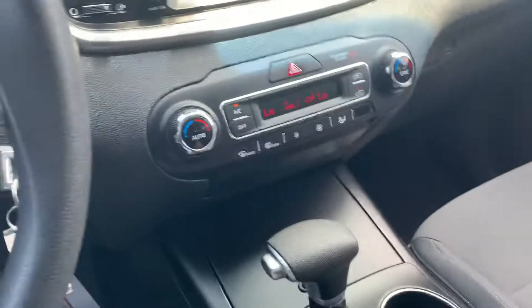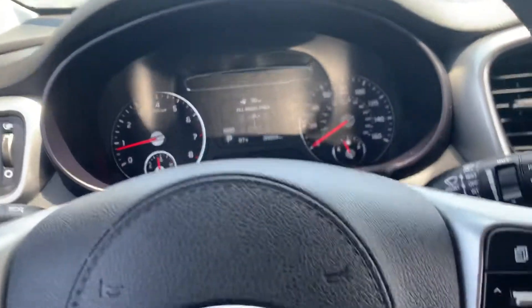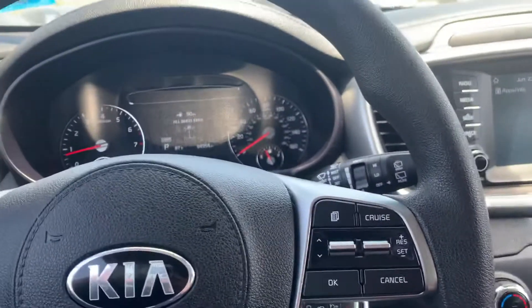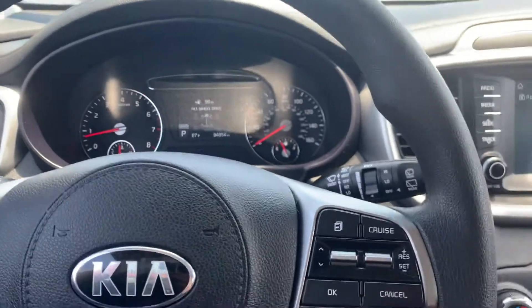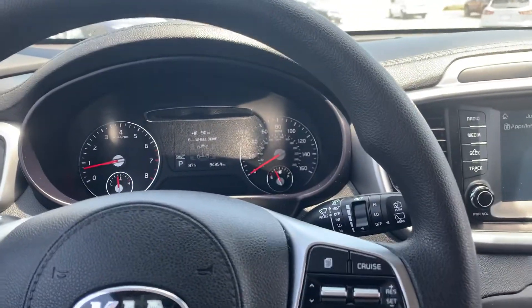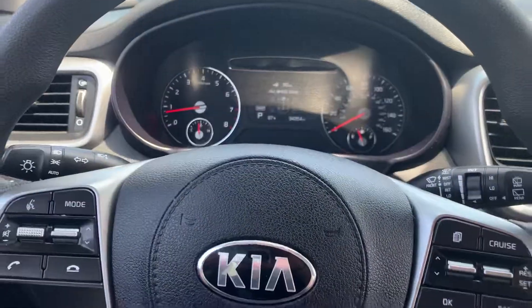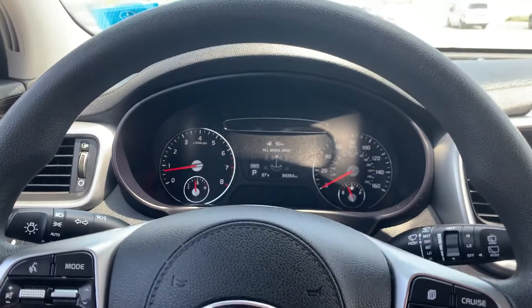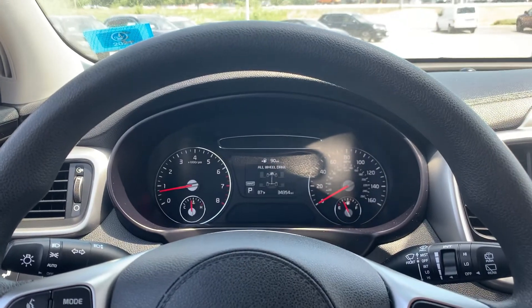Overall this car has a lot to offer, especially being a third row seating SUV — there aren't a whole lot of those. In my personal opinion this is really well done and there's a lot of value here. The all-wheel drive and V6 engine are both huge pluses, so I think it's going to accomplish a lot if you need a third row SUV. If you have any questions, feel free to give us a call at 603-580-4598 or come on down to 45 Portsmouth Ave in Stratham.